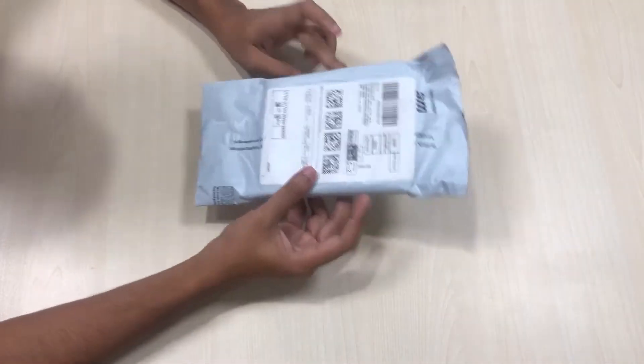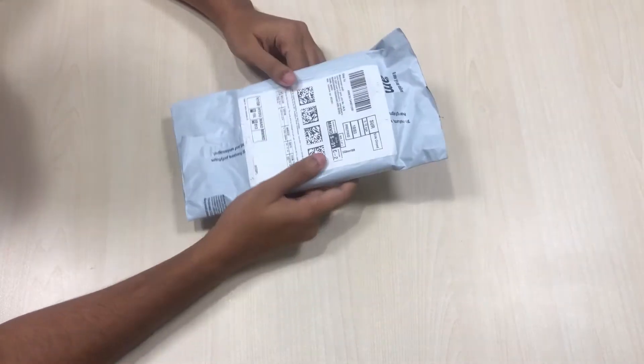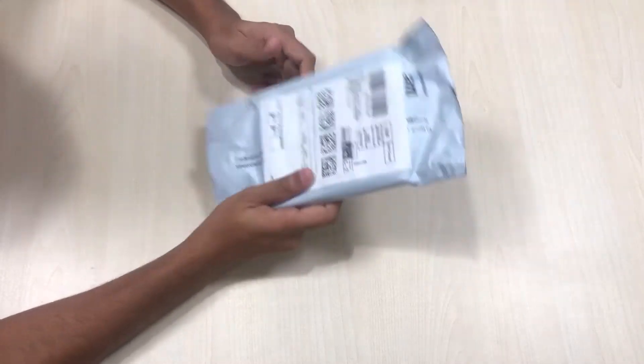Welcome back to another unboxing video on our channel No Techno Future. If you are new here, please consider subscribing — it would really help me a lot. Thank you. Without any further delay, let's get to the video.